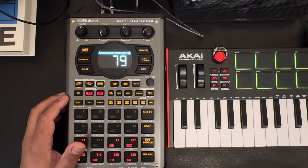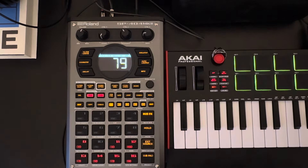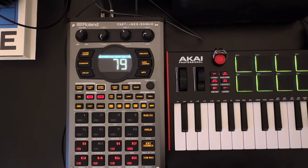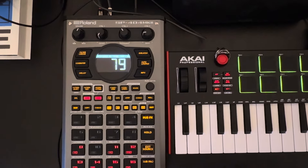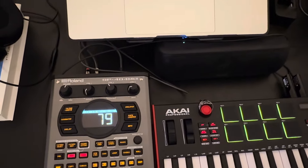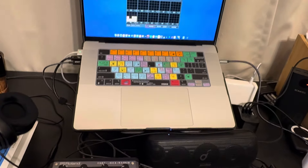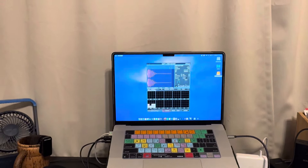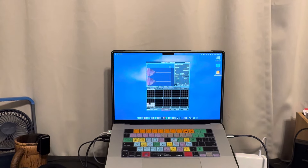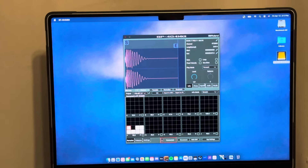Alright, I'm going to switch the camera so you can see the computer, because you need to see the computer to get this. Bear with me as I figure out the method to this madness. All right, there we go. I'm gonna move the camera a little bit so I don't have to remove it to show you this. Let's zoom in so you can see the computer. Hopefully you can see that.